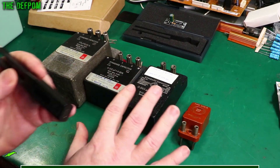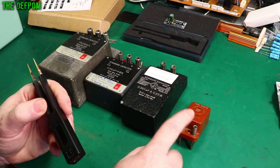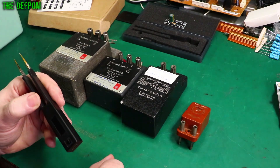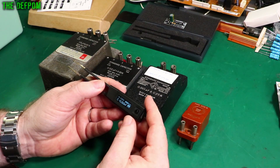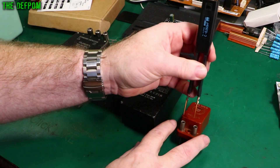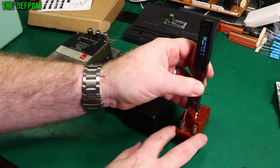I've got four standard capacitors here: 200 picofarad, 1 nanofarad, 20 nanofarad, and 1 microfarad. I'm going to hook up to these and see what we actually get. Set to 100 hertz, 0.1 volts. I can just stretch these out wide enough to go over the 19mm standard spacing.